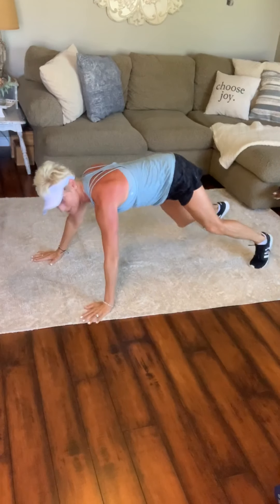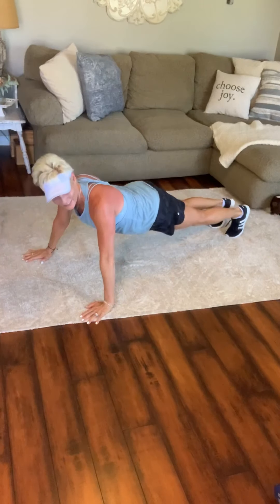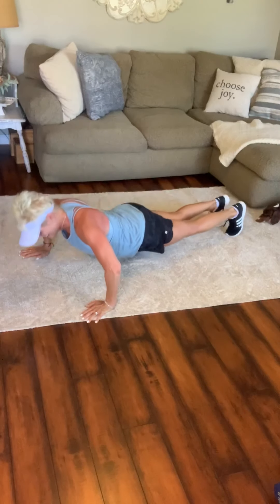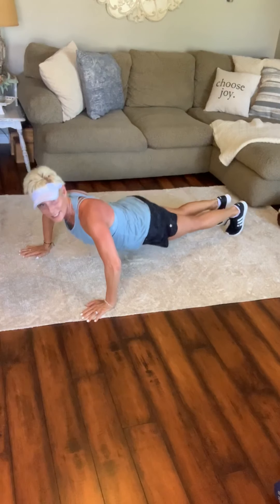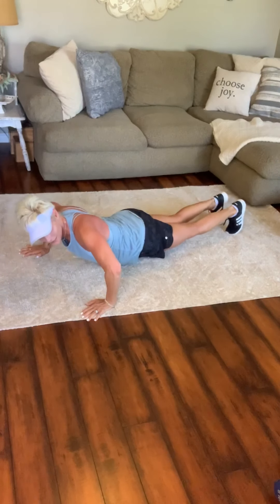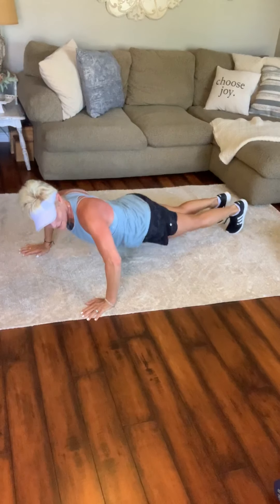Come up right to your push-ups. Here we go — down, up. Second round! Don't we feel that so much more? Just take one at a time. See how much range you can get. Feeling shoulders, feeling chest, feeling abs.